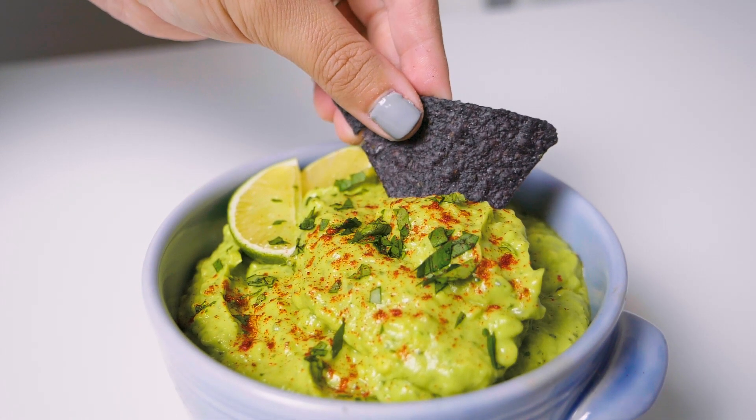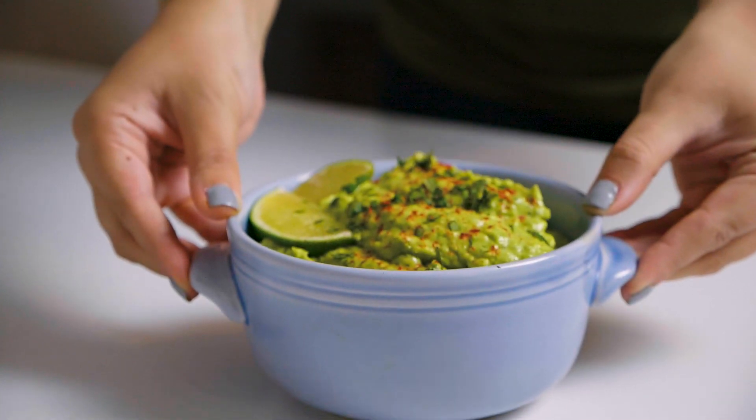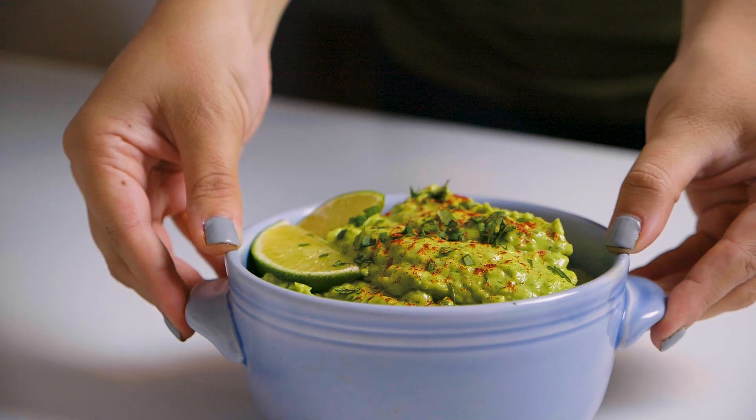As always, give your guacamole a quick taste. If you want to add more flavoring, a little garlic powder is amazing, and some extra salt will probably help too — I usually add some in at the end for myself. Now your guacamole should be ready to serve up and enjoy.